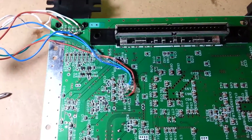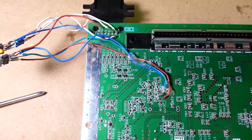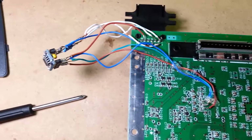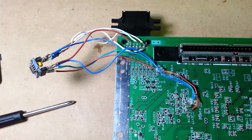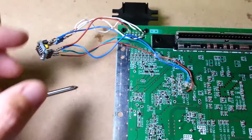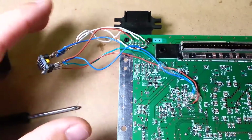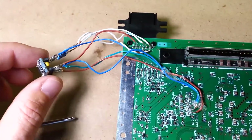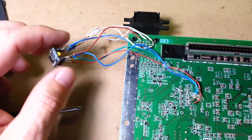Unlike what I saw in another video where the guy said this mod disables composite out because you're cutting a trace — this mod doesn't actually do that. I think that only happened in an older mod where they weren't using the amplifier chip and tried to boost off the board somehow. This doesn't cut any traces, doesn't do anything to harm your board, and you'll still have composite out if you really want it.